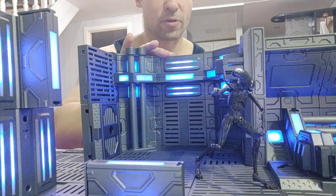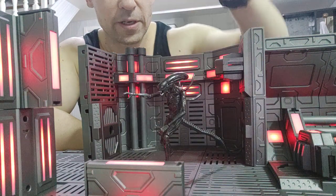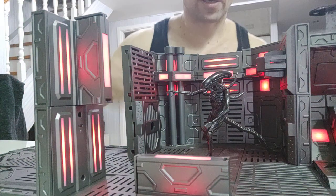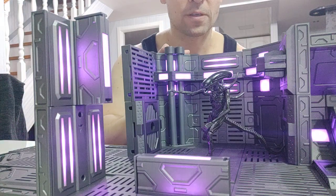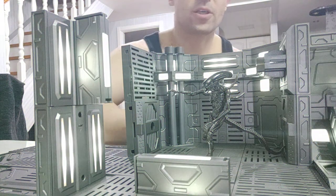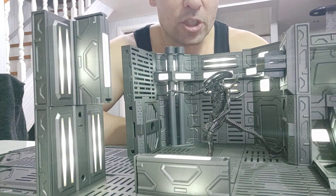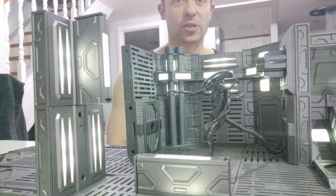It looks really really big in there. Let me change to a red light for a bit of an emergency effect — this is an amazing figure and I'm so happy I've finally got one because it looks so good. This sort of setup really seems made for this kind of figure. If you haven't picked up one of these Hiya Toys aliens, I absolutely suggest you get one because they are fantastic.